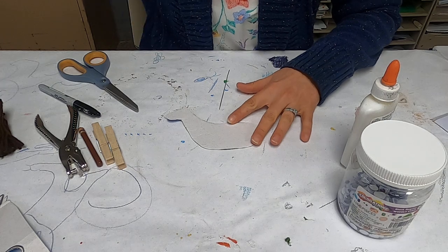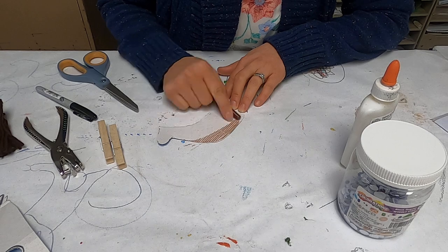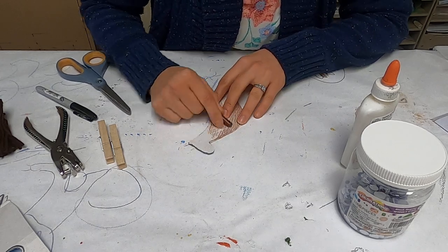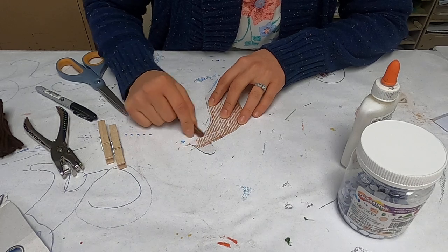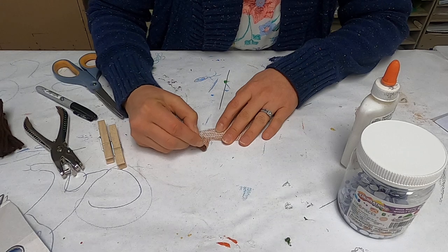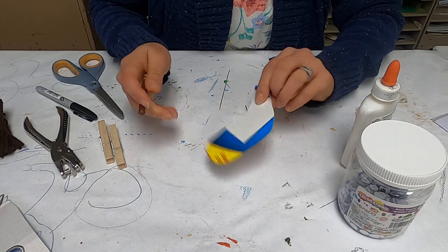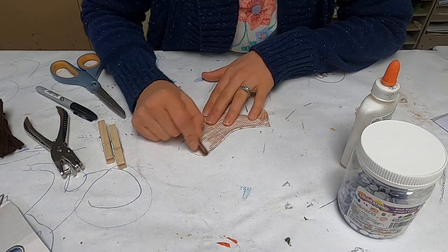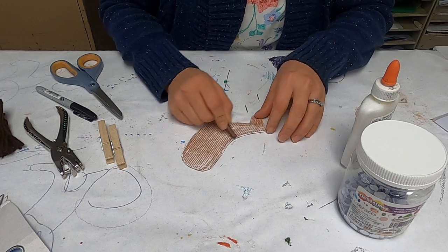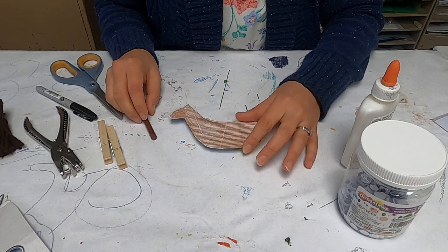Now at this point you can color or paint any way, or put designs on — like spots. It could be a spotted horse, any color of horse that you want. If you have a blank two-sided horse, you can do the same thing on the other side. But this is just going to be a horse that stands up against the background, not double-sided. So you have the basic body of your horse.